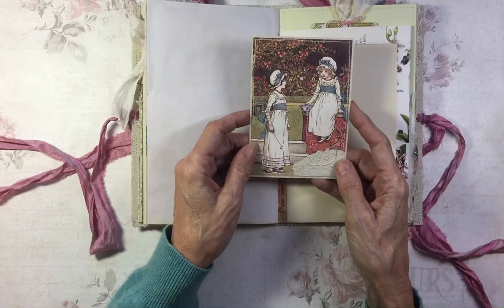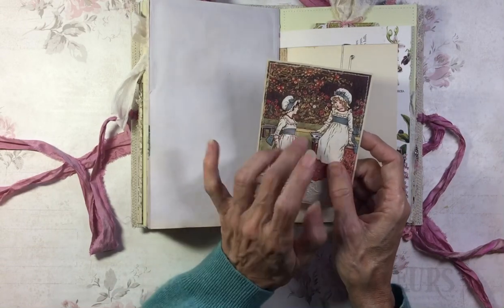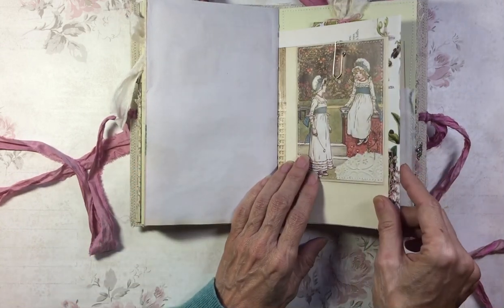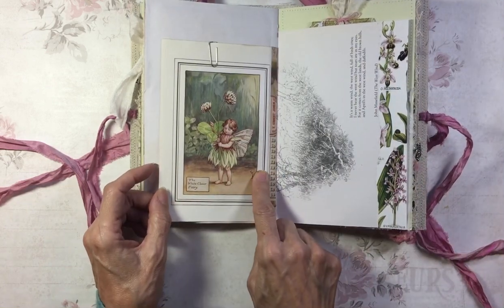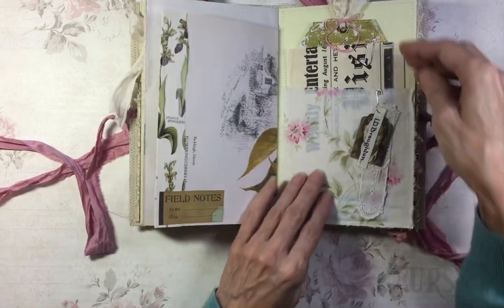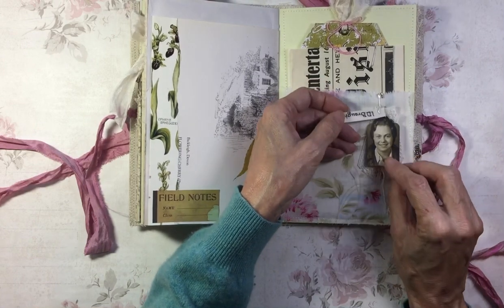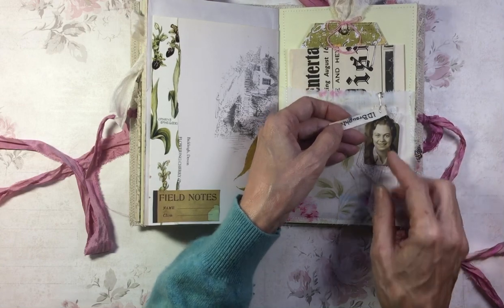This is an illustration from — I can't remember her name, who does those beautiful children's illustrations. And this is the other side of the Flower Fairy book page. This is a fabric pocket with a dangle, and some bits of christening gown, a little bit of lace. This is cut from a Tim Holtz film strip.